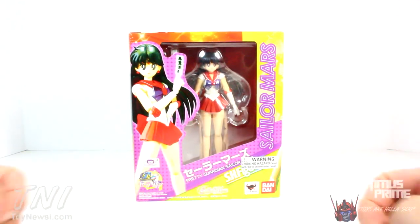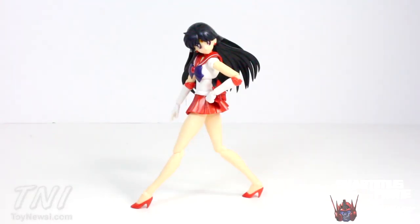Here's Sailor Mars out of her packaging, and I think this is a great figure. I am really stoked to have this. I really like the design of Sailor Mars out of all the Sailor Scouts — with all the poses and all the stuff they do, I just think her costume works the best. I'm not gonna lie, I am a leg man, and I always thought that was a cool look.